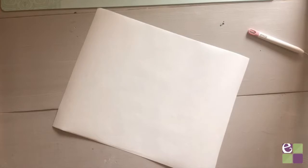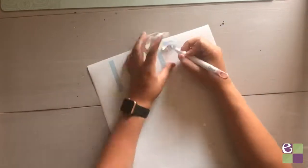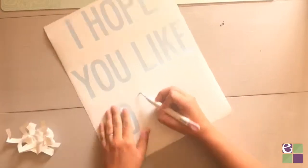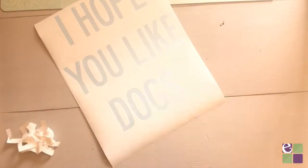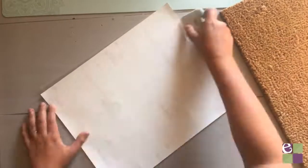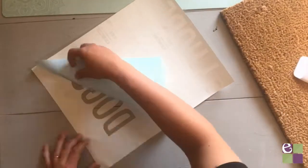Once it's finished cutting, carefully remove the vinyl from the mat and weed the letters so that it looks like a stencil. Then we're going to transfer our vinyl to transfer tape. Carefully apply it and then use a scraper tool to burnish the tape onto the vinyl. Once it's on, slowly remove the paper backing from the vinyl.